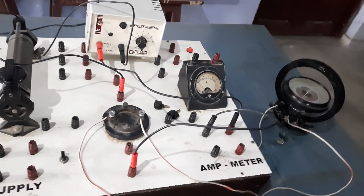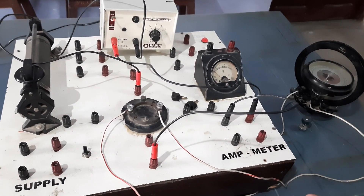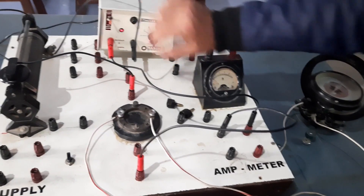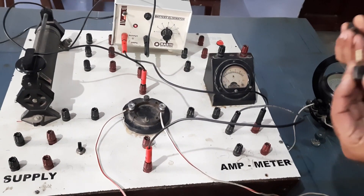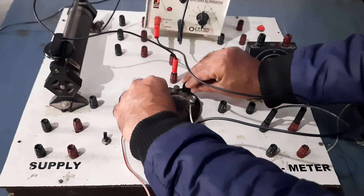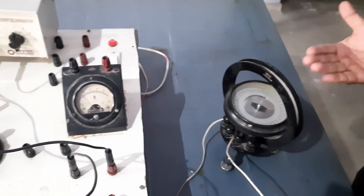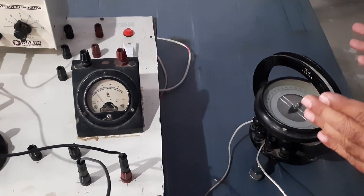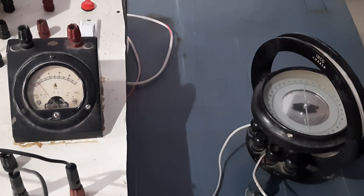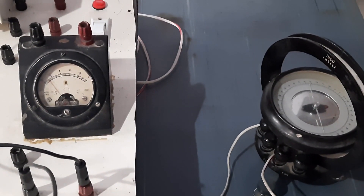Now we are going to start the experiment. Our conditions are fulfilled — the TG is well set and other connections are okay. I put on the power and connect the two keys diagonally with the four-way key. When I do this, there is a reading in the TG. You can see one side of the needle is moving this way and the second end of the needle is moving the other way. It will acquire a stable position within 10 to 15 seconds, then we note down the position of the needle.